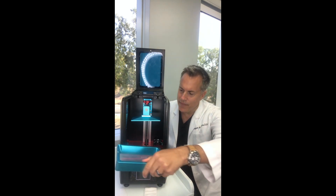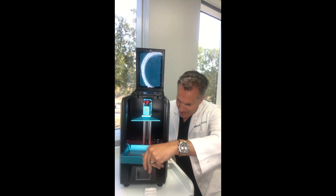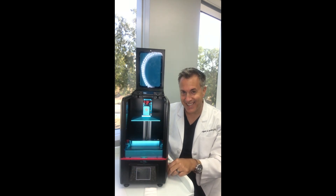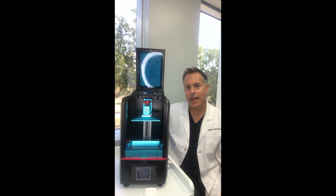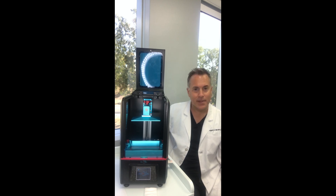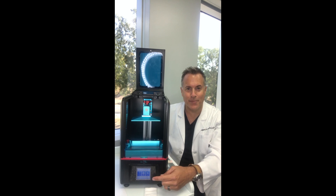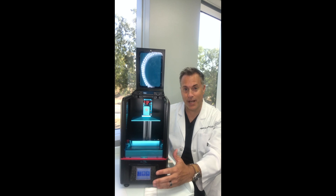I'm going to go ahead and turn this on. So we'll go ahead and boot this up. One thing this really does well is it's got a little LCD screen. We've got a button that says print, some Z-axis settings, and other things. It's really got a cool touch screen.